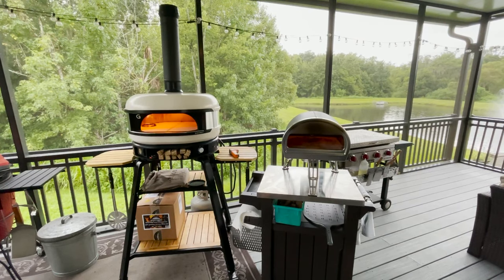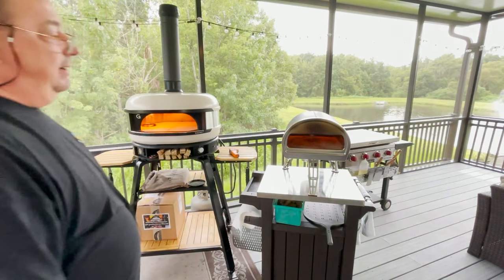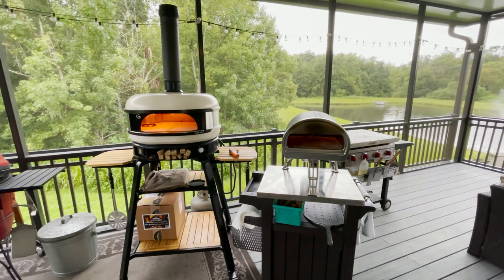I broke down and bought this Rock Box from Gosney about a month ago because I saw a bunch of posts about them. People told me how great they made pizzas — they cook really fast, probably the best way to cook a pizza, one of the best portable pizza ovens out there. So I decided to give it a try and do a little review on it for Amazon.